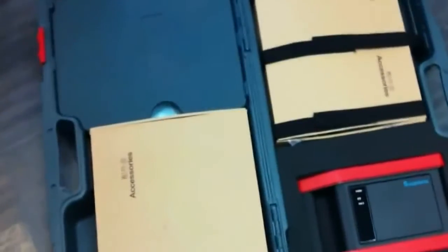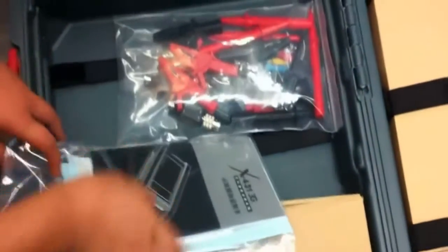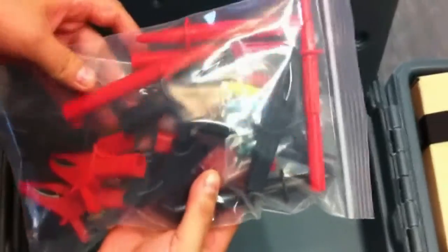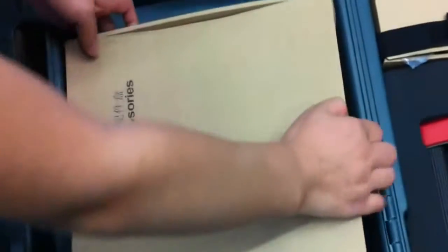Now we can see that inside there are two paper boxes and there is a cover. Inside the cover we got a user manual, a package list, and some clips and adapters for the oscilloscope. And now we open the paper box.